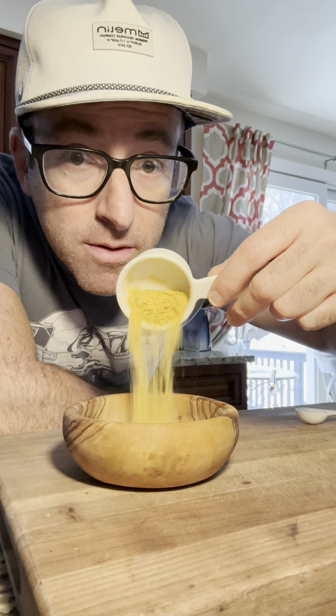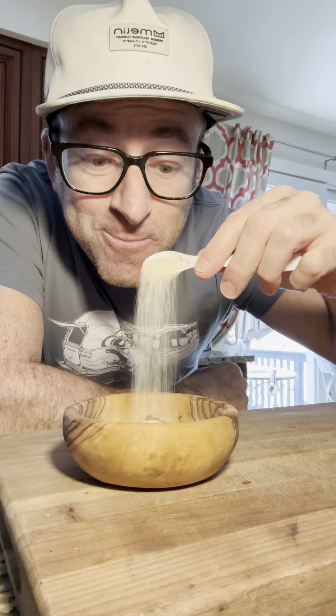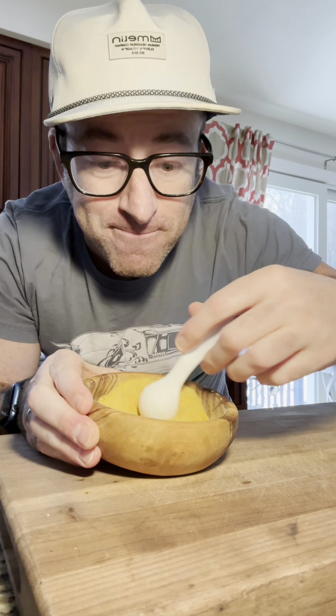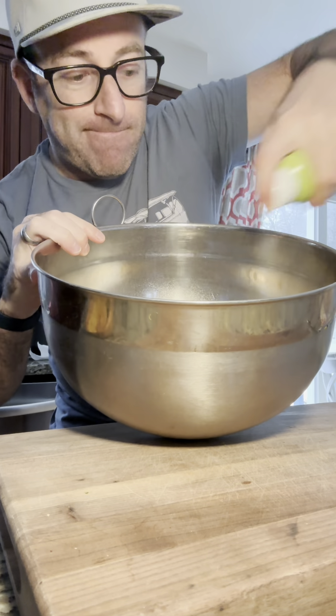We are starting out with one half cup of nutritional yeast, one teaspoon of paprika, one teaspoon of garlic salt, one teaspoon of a spicy cayenne blend. I'll put the ingredients in the recipe — mix them all together.